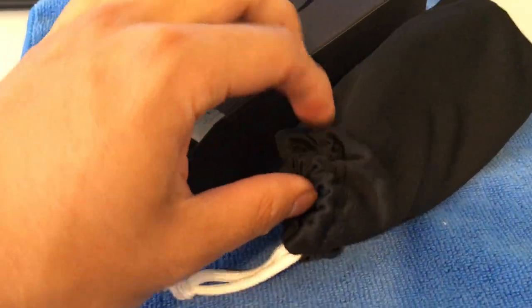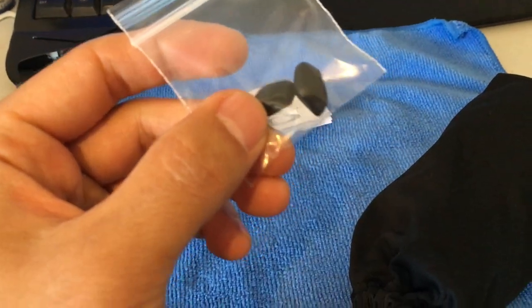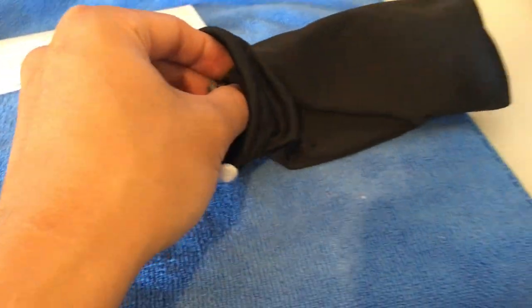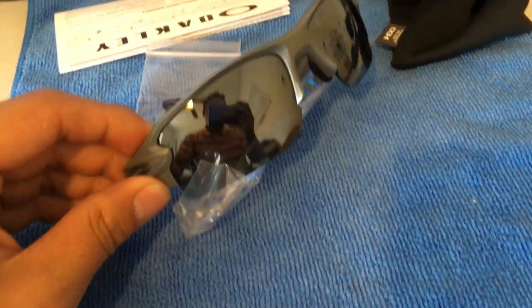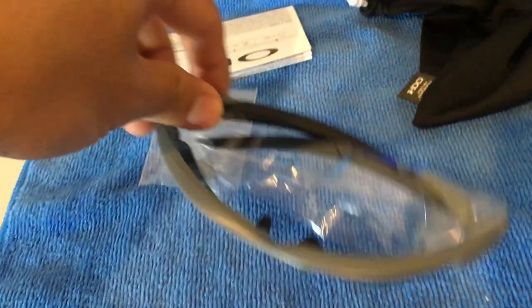It comes in a soft case, and on the inside there's a user manual and a little frame piece for extra comfort. This one is a gray color. The Flak 2.0 is polarized.